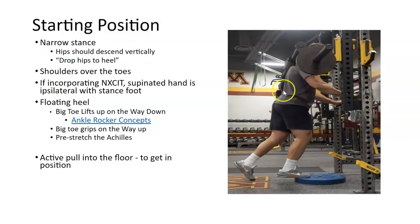We do this lift with 600 to 800 pounds sometimes — super maximal loading. I'll share some videos in the slides where you can click and see that. On the way down, we lift up the big toe — the big toe pointing up is the goal. This trains the ankle rocker concept, which is why the knee comes forward. Then once you come down, the big toe grips on the way up.